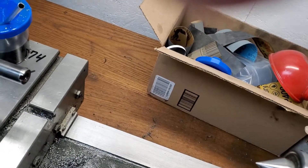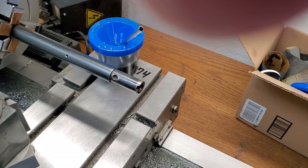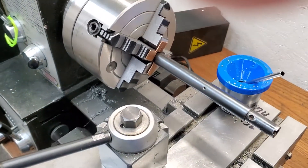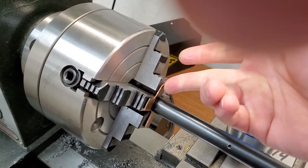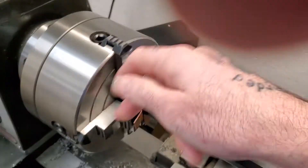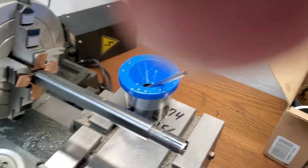You get your barrel in your four-jaw chuck. I've got copper pads on my jaws so I don't mar up the barrel.